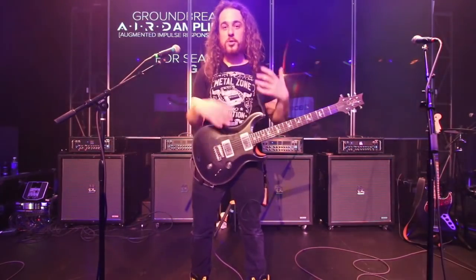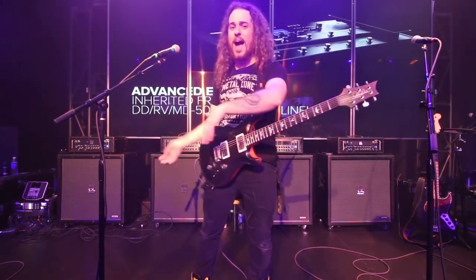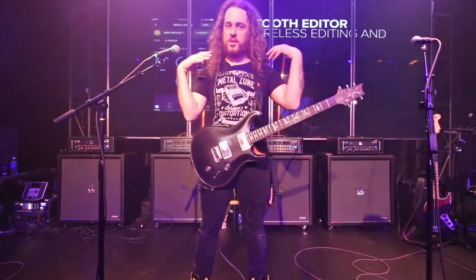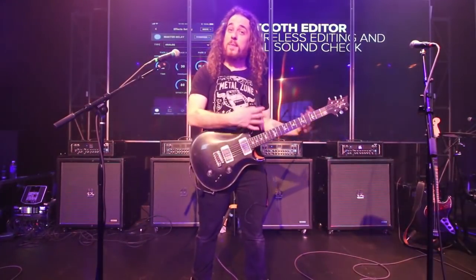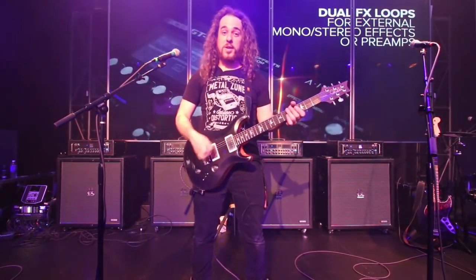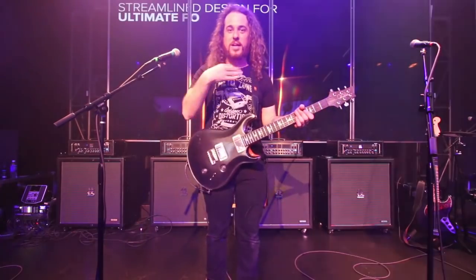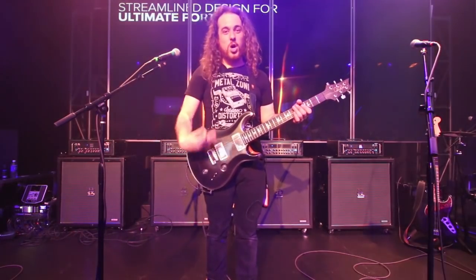For decades, guitar players have been trying to replace the tube amplifier experience with floorboard processors, rack equipment, solid-state amps, computers, and DSP — yet we always find ourselves reverting back to a tube amp. Maybe the reason why is because we're missing the tube amplifier feel and dynamic push-pull response system. That's what AIRD is delivering.